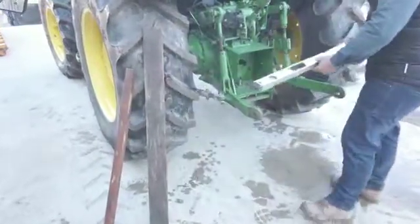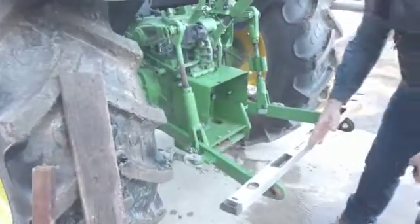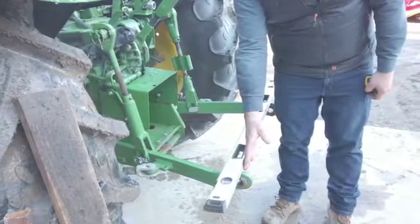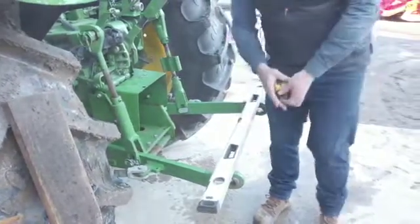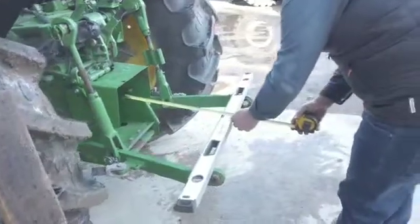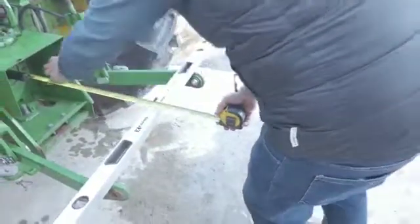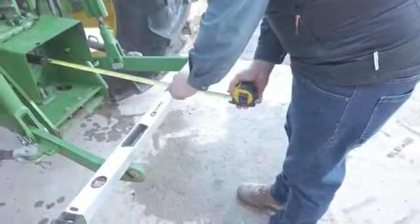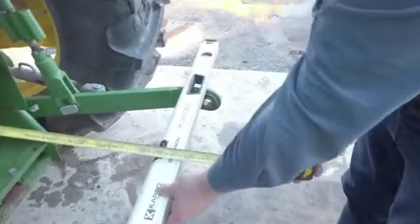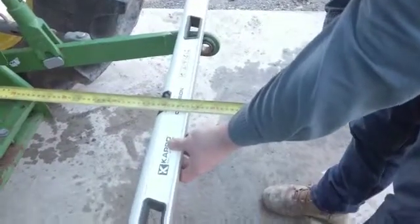Take your straight edge, place it across your back arms and line one edge up with the centre of the ball on the back arm, which will be the centre of the pin on the implement. Take the tape measure, run the tape measure into the end of the shaft and measure from the end of the PTO shaft to the centre of the balls, or the centre to the edge of the straight edge. In this particular instance, this machine is 550mm.